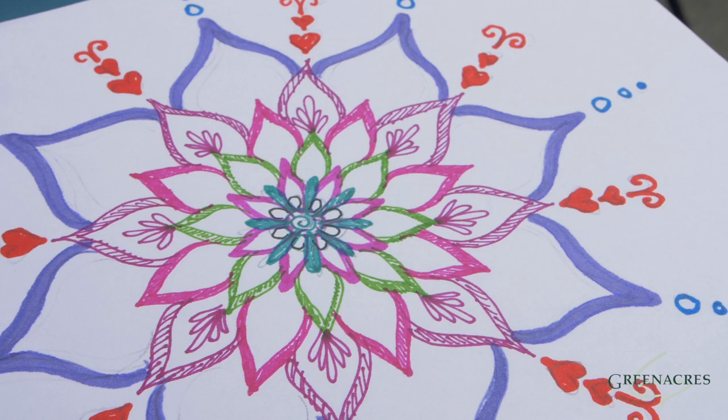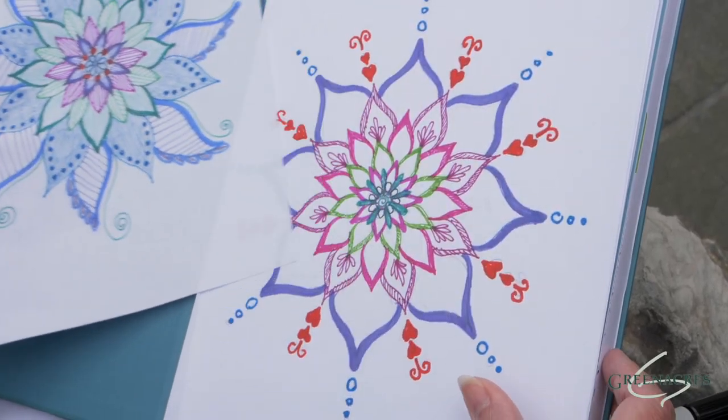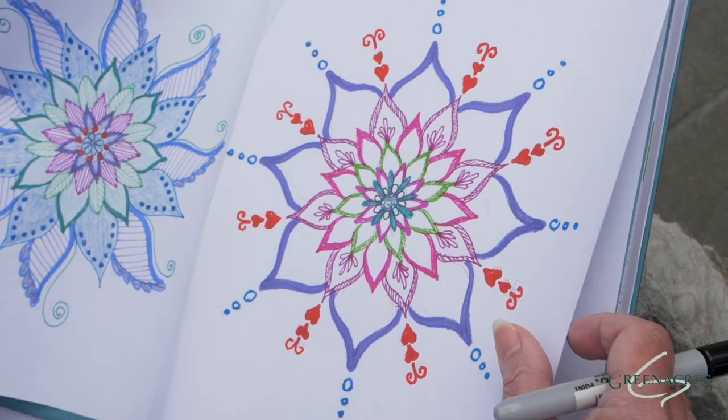Mandalas are an ancient art form, but they're still being used today. They're fun to draw, but they can help you to relax. The term mandala actually means circle. So mandalas are circular designs filled with geometric or organic patterns.